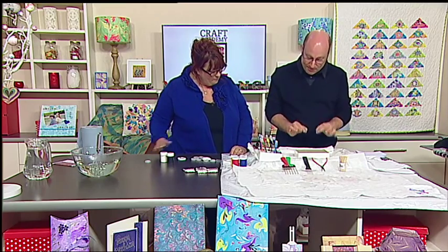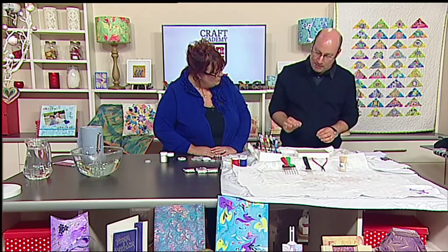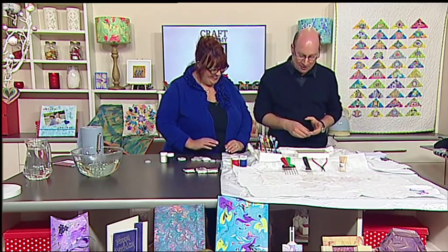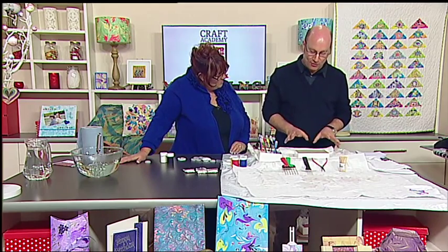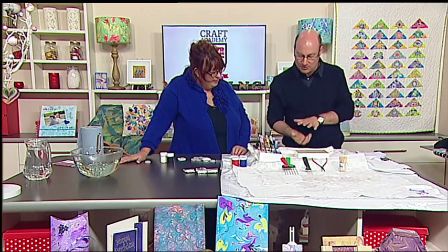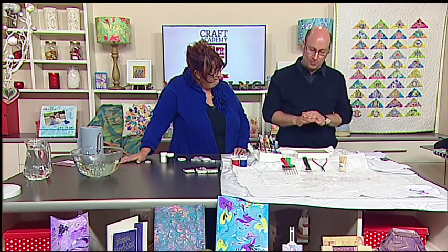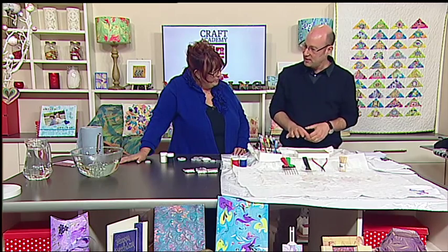Now this may discolor sometimes, depending on how much paint you're going to use. Some people tend to squirt the paint in because they're very excited about the whole process — and don't panic. We are using the surface of the water all the time; what's underneath the water doesn't really make any difference. So if it discolors, don't panic — leave it as it is and reuse the same water even if it's discolored.